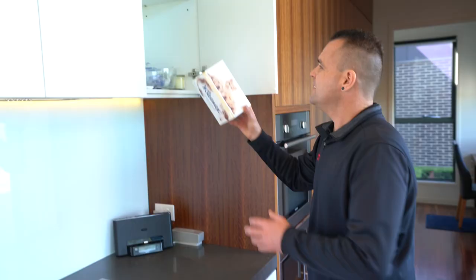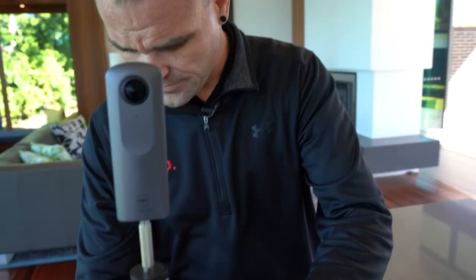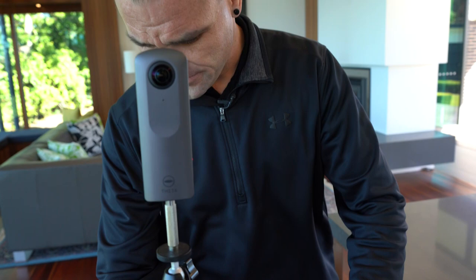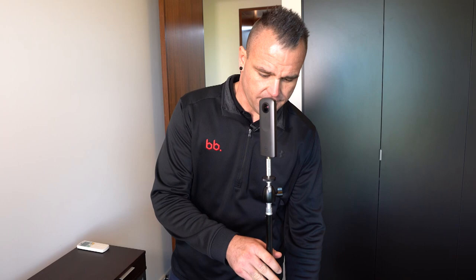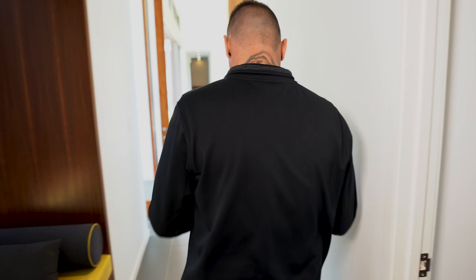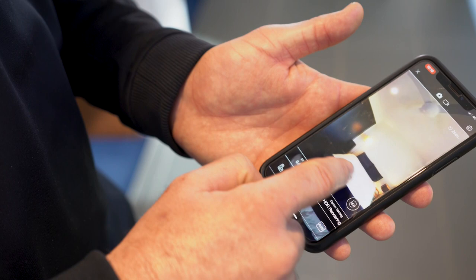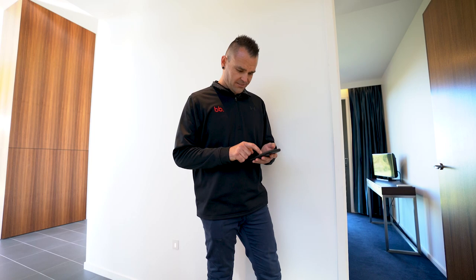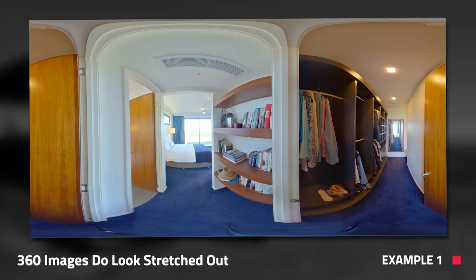Step four is how to shoot a property with a 360 camera. If you're a real estate agent or a property photographer you'll want to shoot the house quickly and efficiently. Place your camera in the middle of the room and make sure it's level. Go and hide in another room so you're not in the shot. Then use your phone to do a quick 360 scan around the room to make sure everything looks good and nothing is in the way. If the shot is too bright or too dark, adjust your exposure value accordingly so it looks good to the eye. Then press the shutter to take the photo. Just be aware that 360 photos do look stretched out compared to a conventional photo.